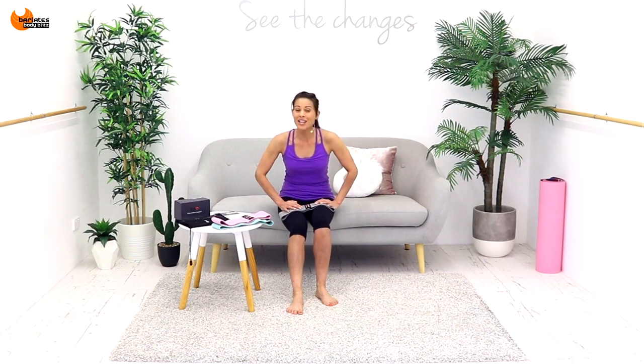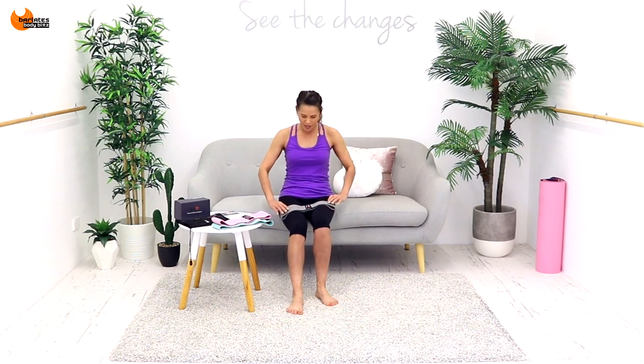Hi, I'm Linda from Barlady's Body Blitz. Today I'm reviewing for you some hip trainer bands that I was sent by Enrique.